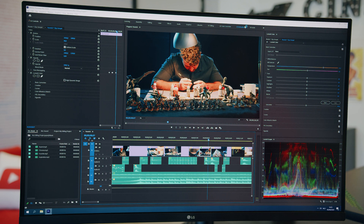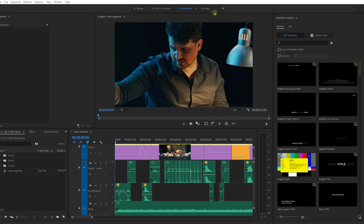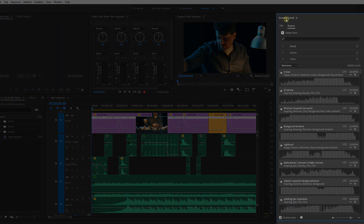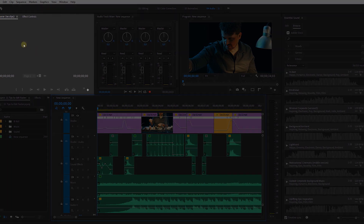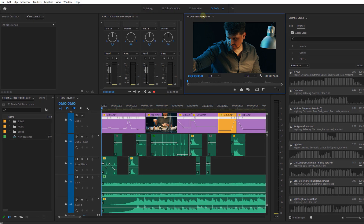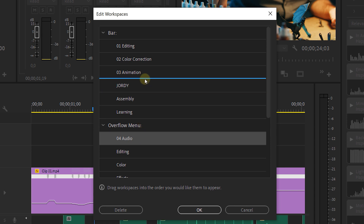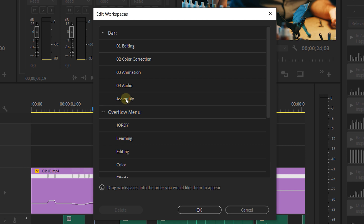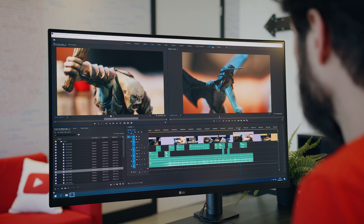Then I have a third workspace called Animation — most panels stay the same, only Lumetri is swapped with Essential Graphics and the scopes are gone. Finally, I have one last workspace called Audio. The panel on the right is now Essential Sounds, and the program monitor is made smaller to give more room to the timeline for all the audio tracks. On top we have the source monitor, effects controls, audio track mixer, and program monitor. From Window > Workspaces > Edit Workspaces, you can choose which workspaces appear in your workspace bar — delete or drag unused ones to the overflow menu. This allows you to quickly jump between workspaces, saving a lot of time.